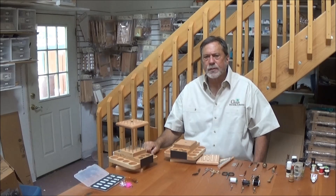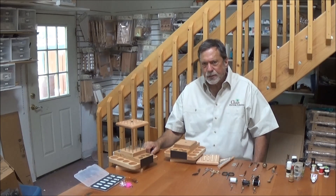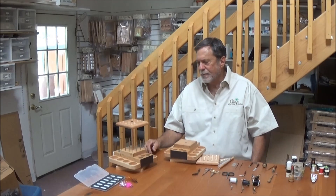Hello, Rick here again with Oasis. Today I'd like to feature our Lazy Susan bench. This is a very small compact unit with an awful lot of storage if you don't have a real large tying area set up in your house.